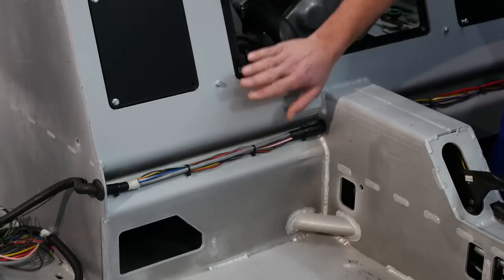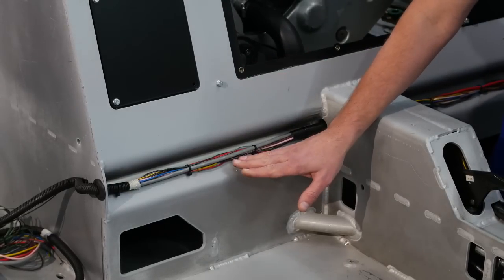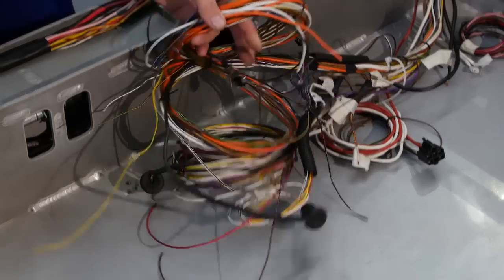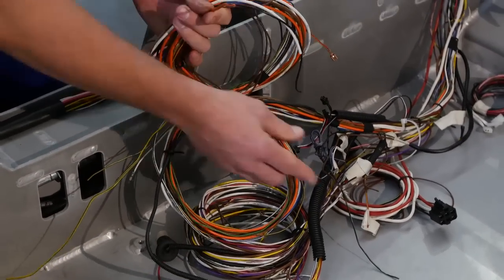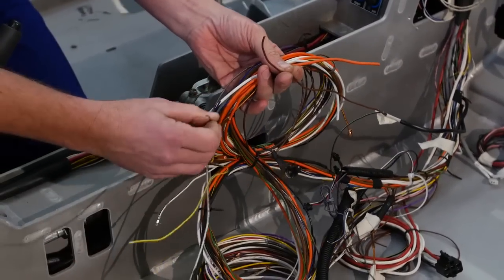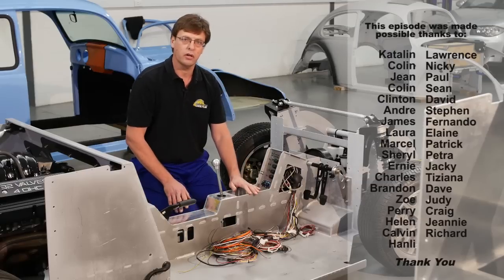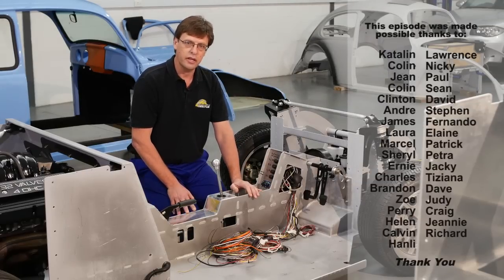Similar to the centre tunnel, the rear firewall also has a recess specifically designed for the cables. Just to emphasise — the wiring that we have here is not a completed wire harness, this is the development wire harness. In the production model, the wiring harness will be a complete integral ergonomic loom that you probably would not even know exists in the vehicle. And that wraps up the electrics for this episode.